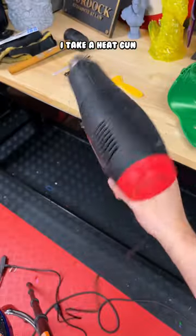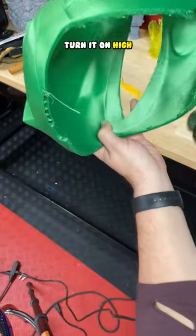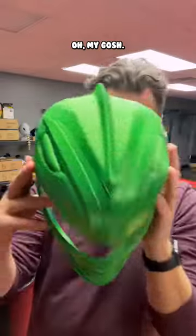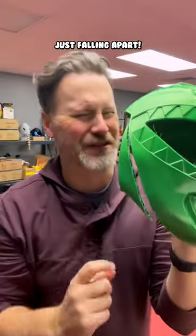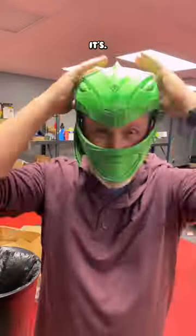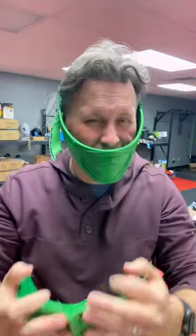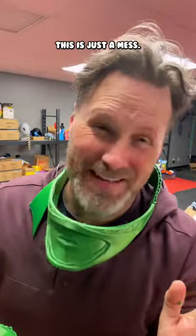I take a heat gun, turn it on high, and then we can just blast away at the stringing here. This thing is just falling apart — this is just a mess.